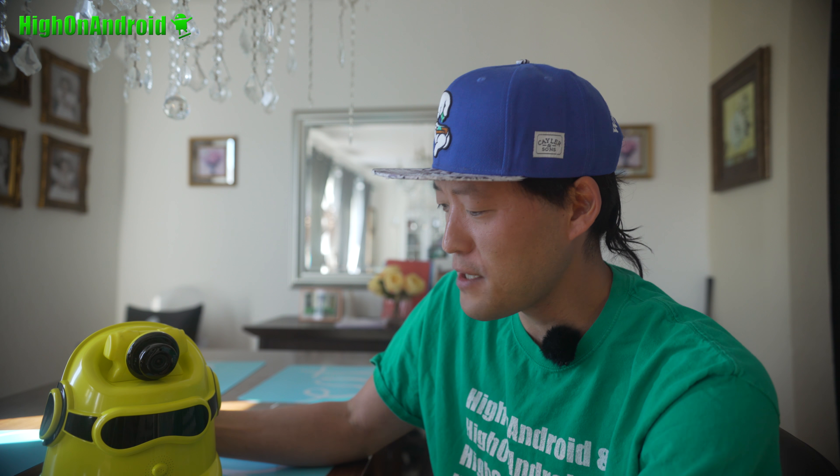Hi guys, welcome to HiOnAndroid.com, where we get on Android every day. Today I've got a special surprise for you guys — it is the Mi Robot.